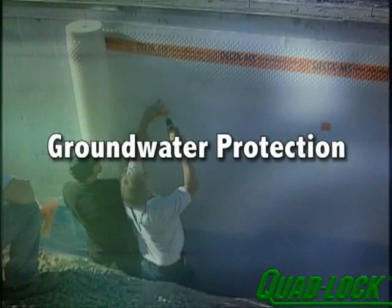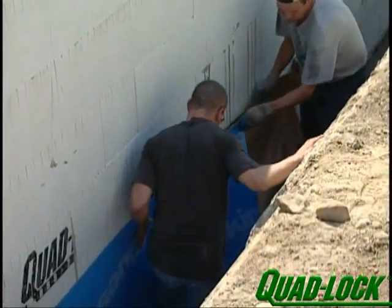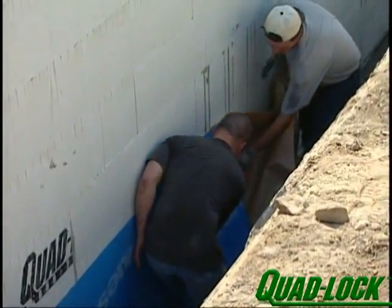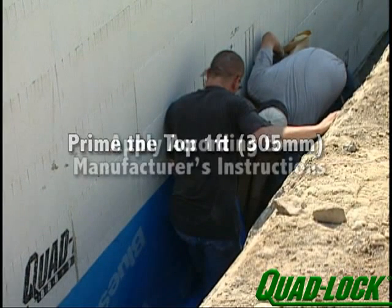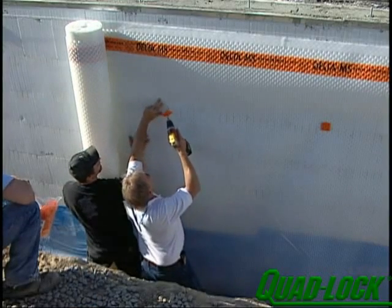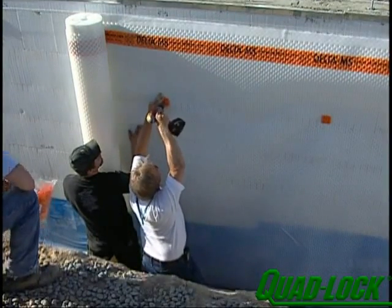For below-grade walls, the management of subsurface groundwater is a critical element of a proper overall water management plan for any building. There are several ways to protect your walls from groundwater. One method is by applying one of the many approved peel-and-stick self-adhesive waterproofing membranes. These membranes should be used if there is ever potential for soils to become saturated and to exert hydrostatic pressure on below-grade walls. If recommended, prime the top one foot of the peel-and-stick and apply according to the manufacturer's installation instructions. Always protect the membrane against backfill materials. A second application of a dimpled drainage sheet will promote free drainage to the collection system installed at the bottom of the footing.